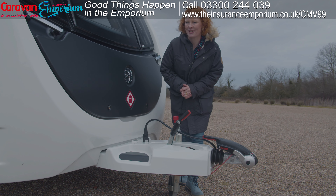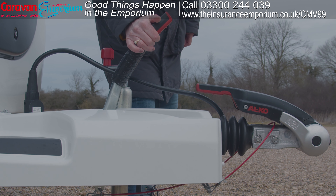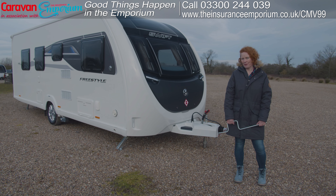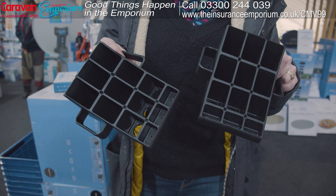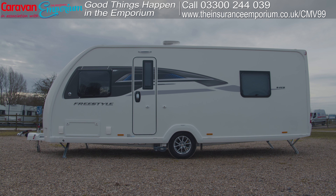The first step when thinking about hitching up is to ensure that your caravan's handbrake is on — this is the handbrake here. If your caravan isn't on a level pitch, you'll want to use chocks to get the caravan off the pitch smoothly. However, the pitch here is level.